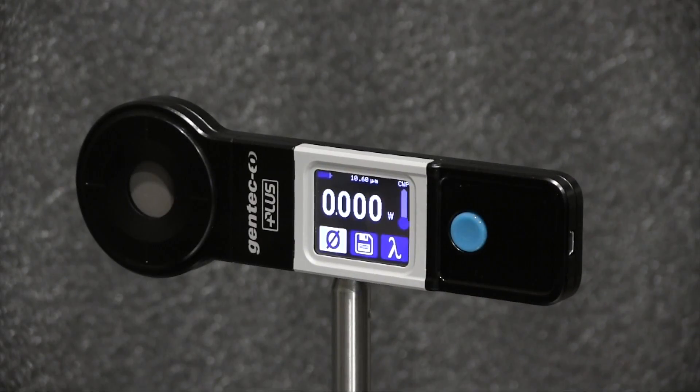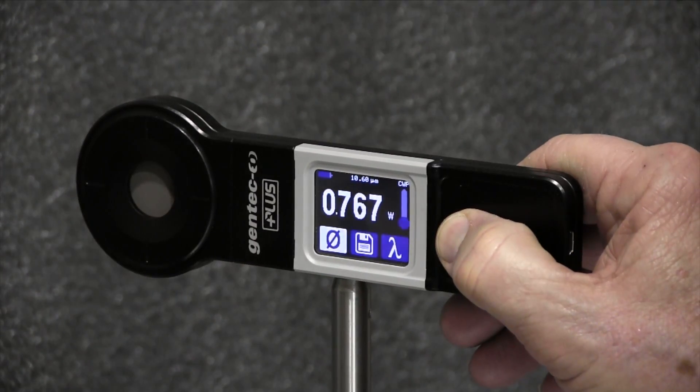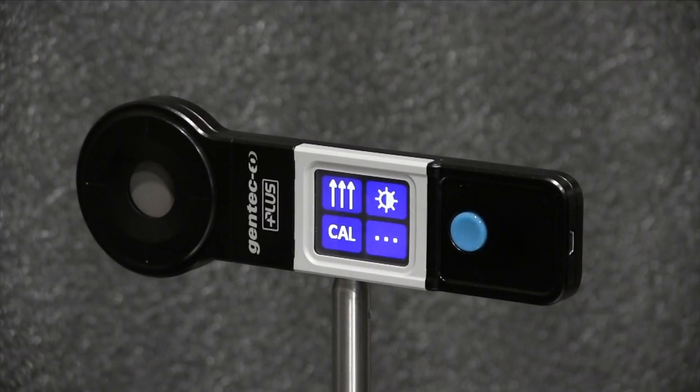Now I'll open the laser shutter and measure continuous power — we get a reading of 768 milliwatts. Finally, let's try the last mode of operation.